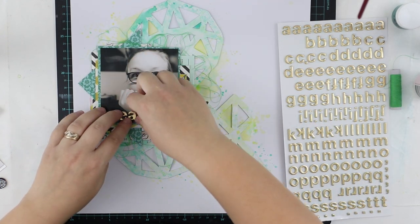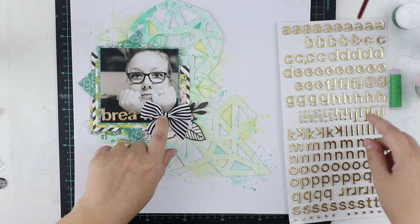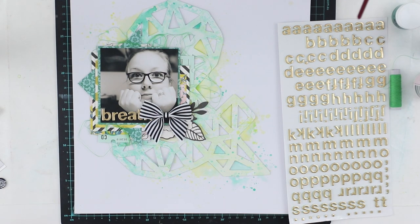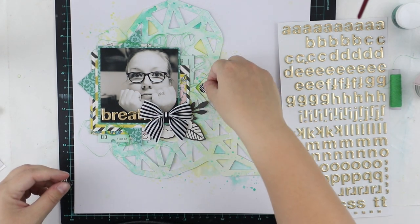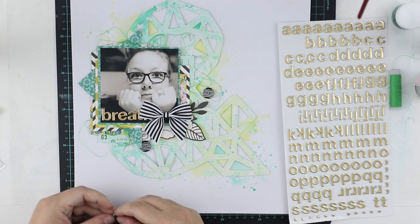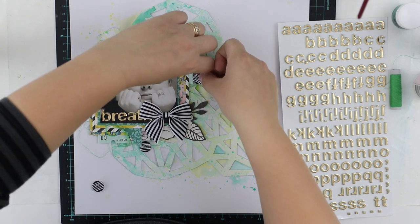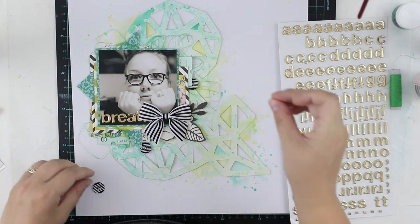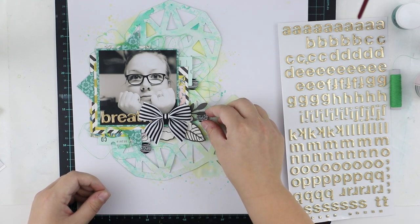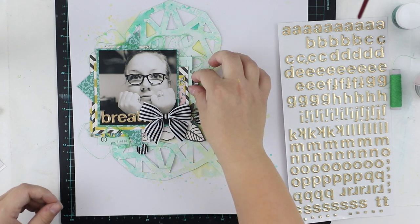I'm adding the title on top of the photograph as usual because it looks good. I was writing 'brea' but then fortunately added the T letter too. It would be so funny to publish a layout with a huge spelling mistake on the title. Of course it doesn't matter, but I think it would be fun.